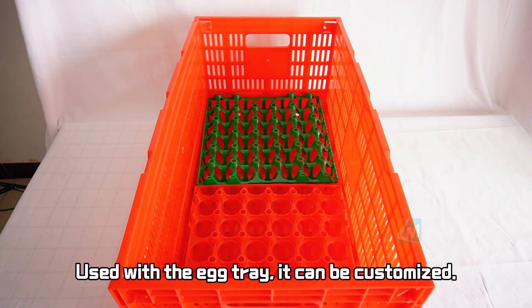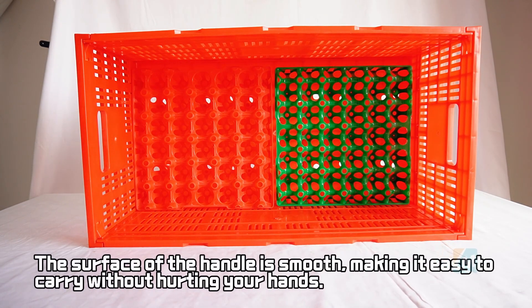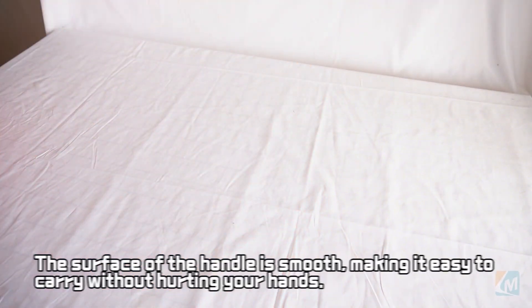Used with the egg tray, it can be customized. The surface of the handle is smooth, making it easy to carry without hurting your hands.